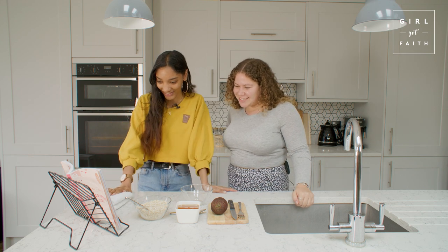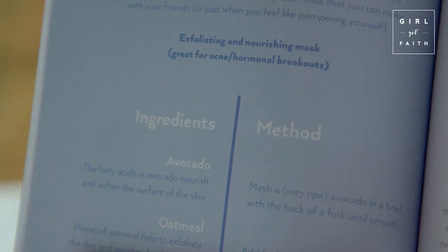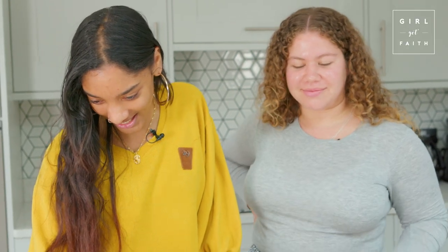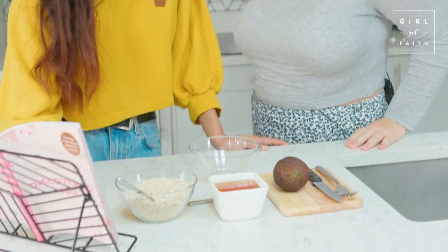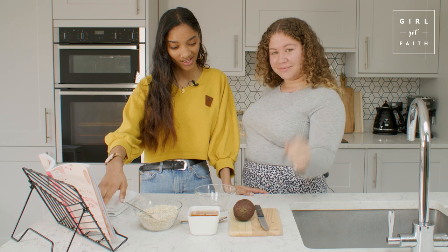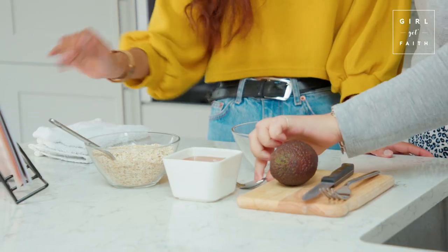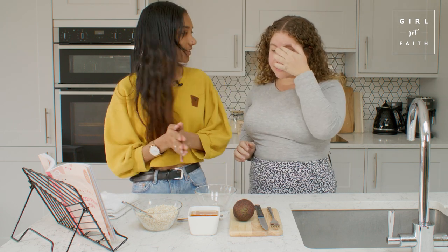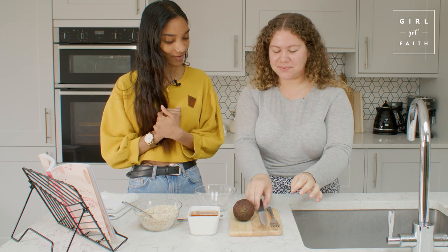Let's look at the ingredients. Do you have an avocado? Yeah. Oatmeal? Yeah. Honey? Yeah, and more honey. And then we need a knife, fork, and a stirrer.